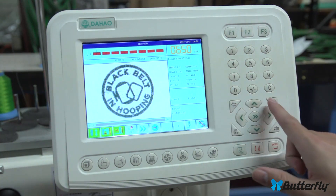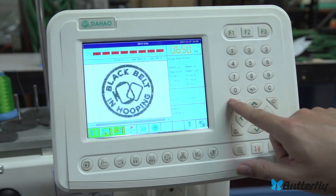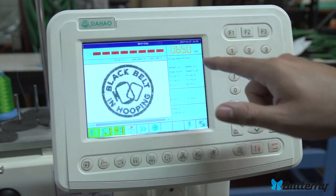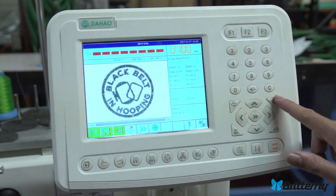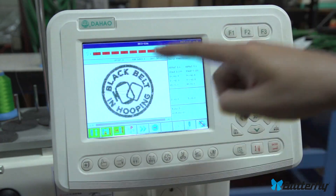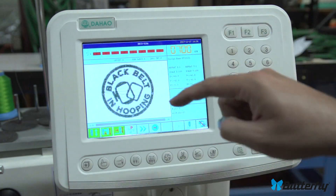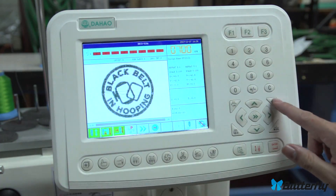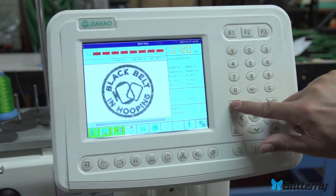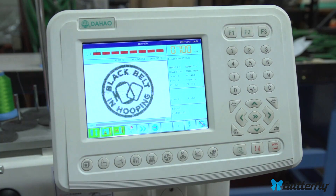Over here are speed up and speed down. They set the maximum speed the machine will try to sew at. If it has to make very large stitches it can't always hit that speed, but with tiny stitches it will reach it easily. Adjust the speed to your taste or to the stability of your machine.